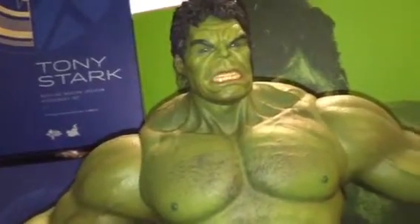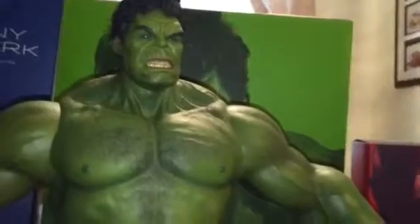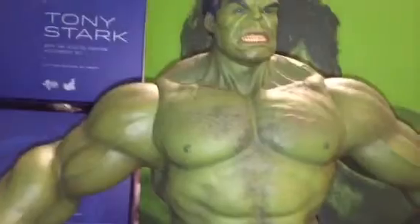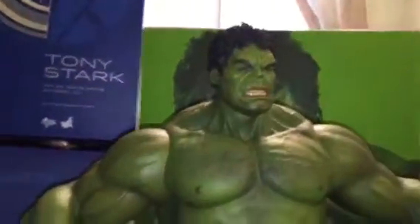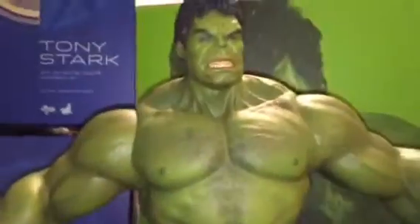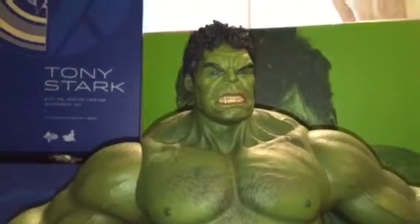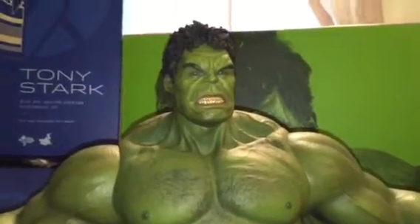Somewhere in the eight-ten to nine-three range, I'm guessing. I don't know exactly how tall he's supposed to be in the movie, but anyway. When I saw it for the price, I had to get it — this guy was giving me good deals and wanted to sell it, so I bought it.